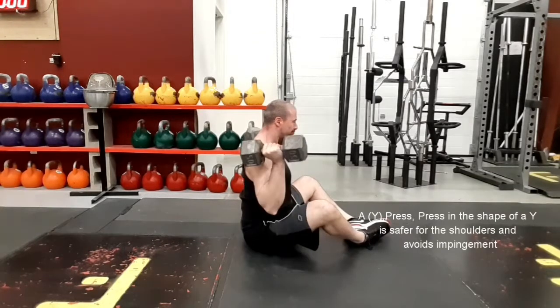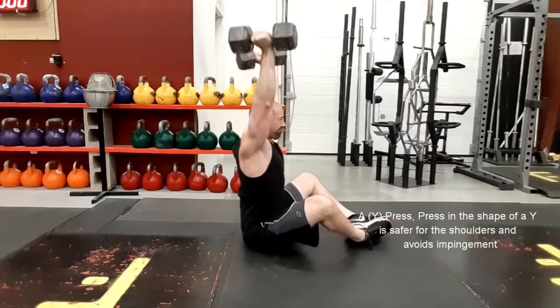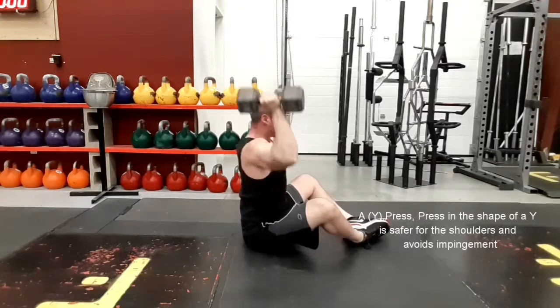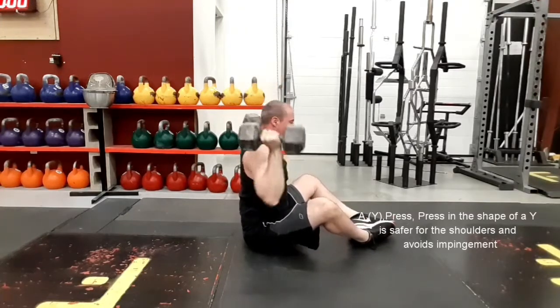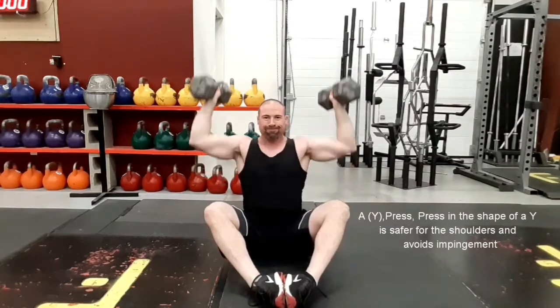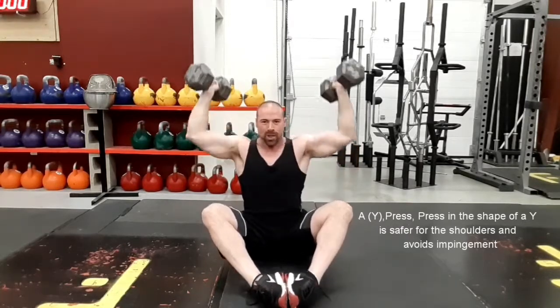Your feet are slammed together, which helps you stay more balanced, keeps your knees out of the way, and you'll find it's a little bit easier to sit that way. Then you're just pressing up overhead with power — pull the shoulder blades down and press up. This is going to help with movement in the scapula and keep you safe in the shoulders.